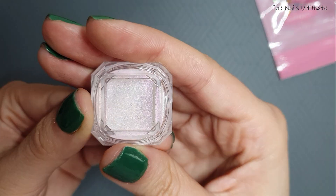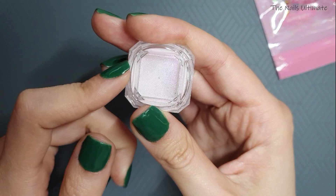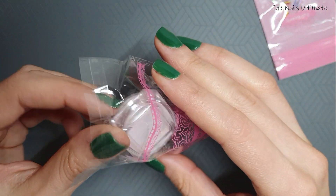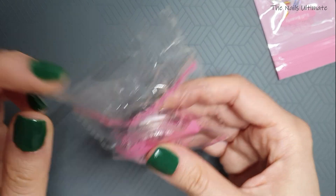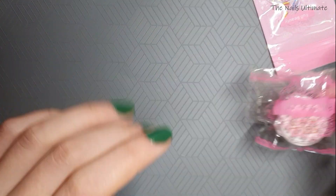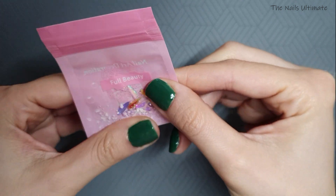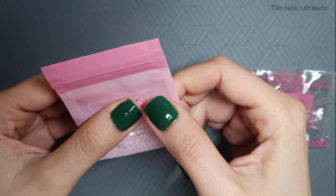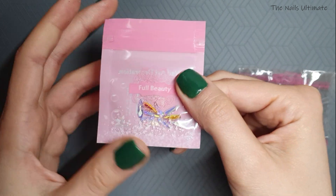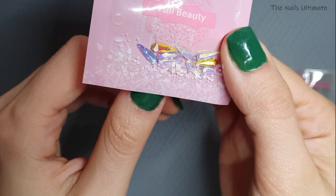I'm not sure this is actually black chrome powder because it looks like a white chrome powder to me. I'm going to test it out and see what's going on. Maybe they made a mistake, but I didn't want to complain because it was hectic around Christmas time when I received it. The last thing I got are 10 AB crystal rhinestones in different colors, also $1.07.